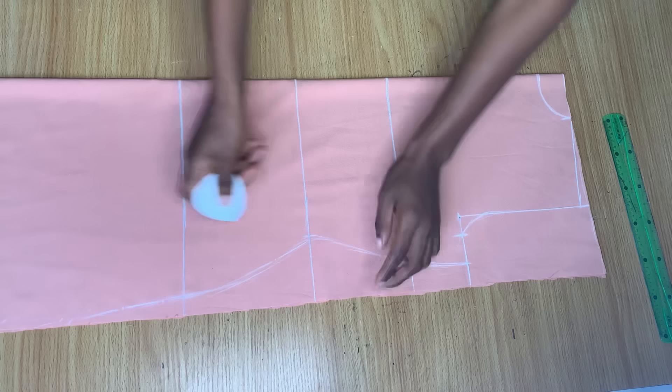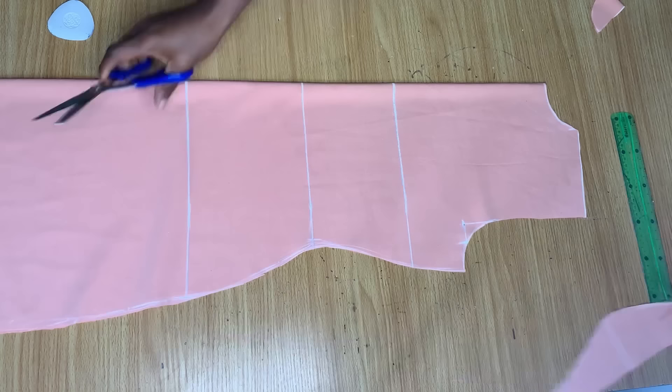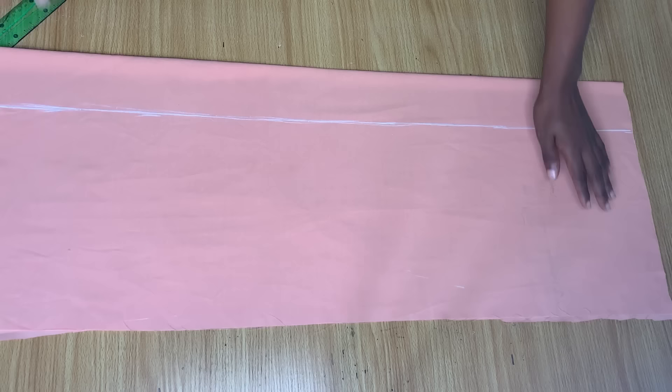If your curve is not exactly this shape, it doesn't mean you're on the wrong track — it just means we have different body measurements. When you're done, go ahead and cut out along the white lines following the procedure you see me doing. This is the completed back piece, which I'll now use to cut out the front.